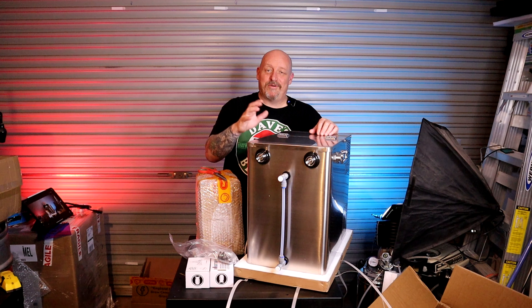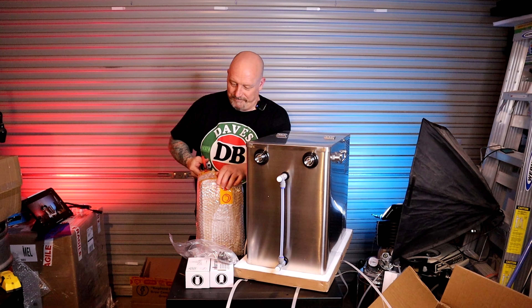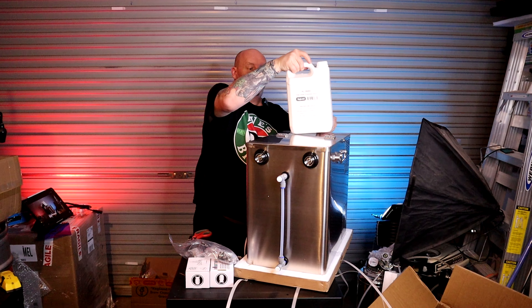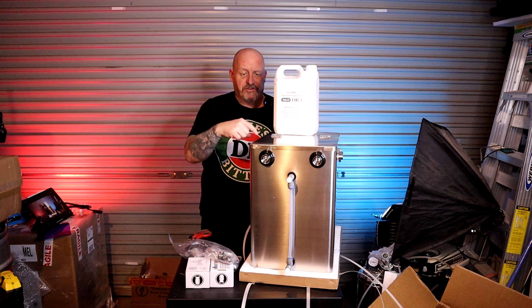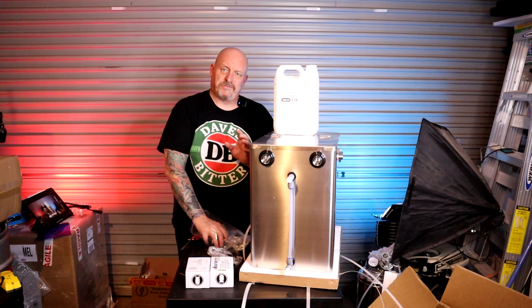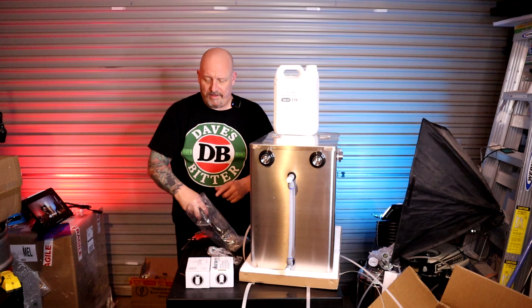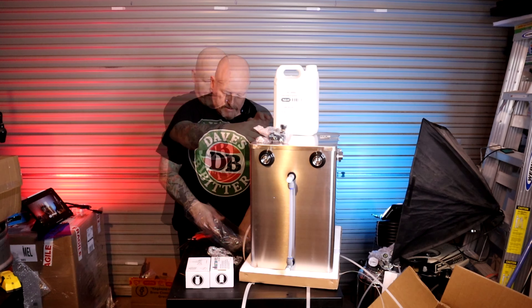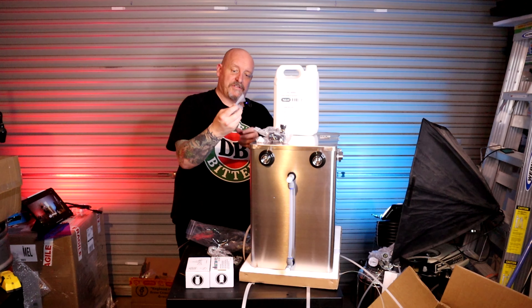It's so shiny the camera auto-adjusted and put me in the dark. That's your glycol — you'd water that down to a certain mix before putting it inside. It also came with beer line, all your disconnects, and some nice shiny stainless steel tap handles.